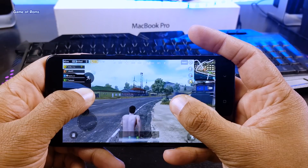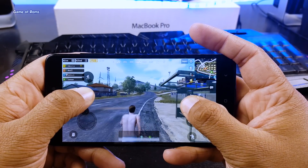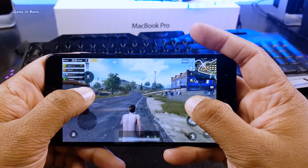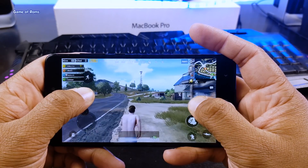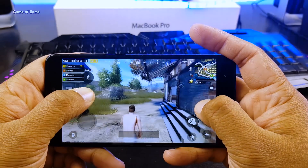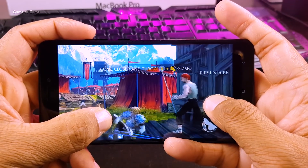I didn't find any lag or glitch so far — the phone is just warm and not overheated. I played this game for half an hour and only lost 2% of battery life, with brightness at 80%. Along with PUBG, this kernel also handles Shadowfy 3 very well. The gameplay is quite smooth as you can see.